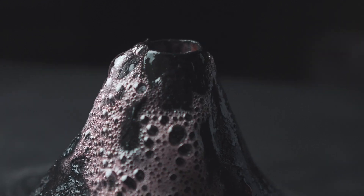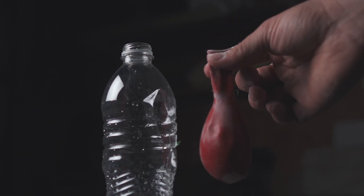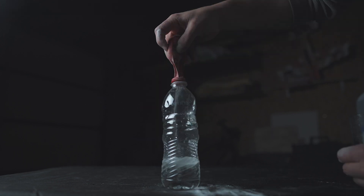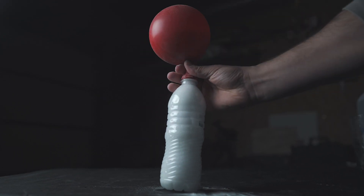And then there was the plastic bottle and the balloon experiment. We filled the plastic bottle with vinegar first, then took the balloon and poured baking soda in it. We stretched the balloon over the mouth of the bottle, dumping the baking soda in, and the balloon would magically expand before our eyes.